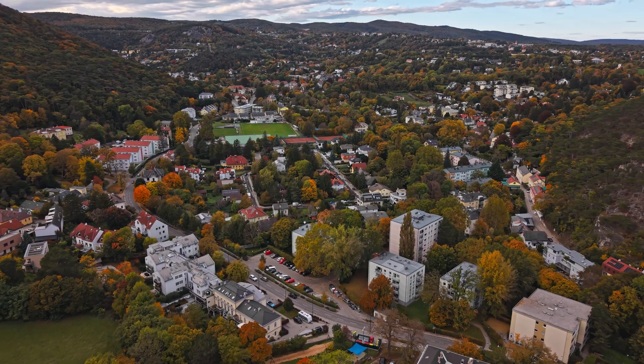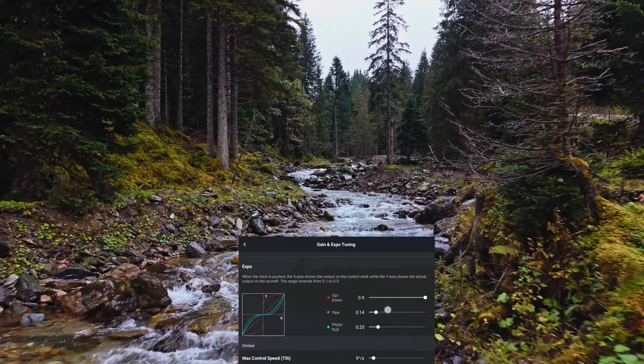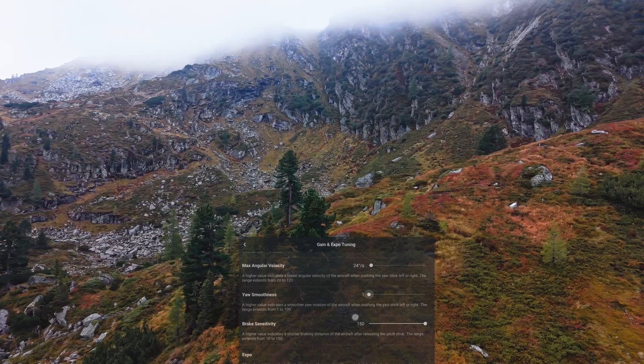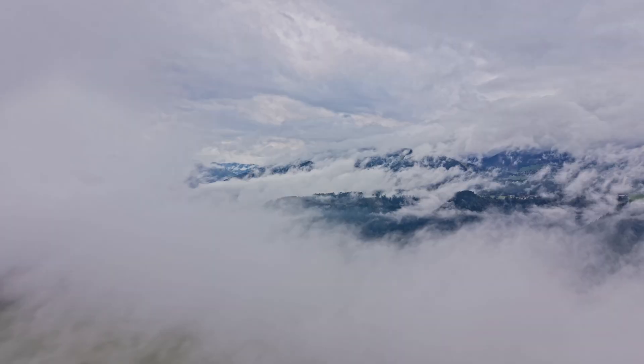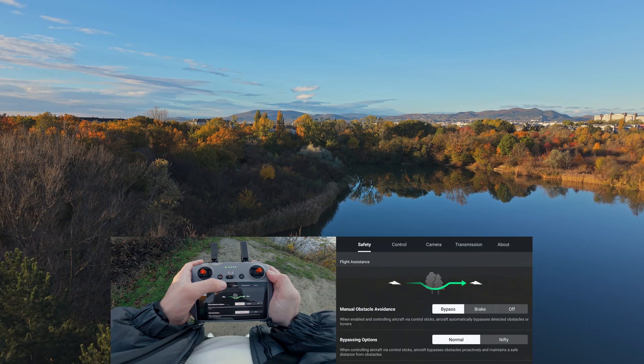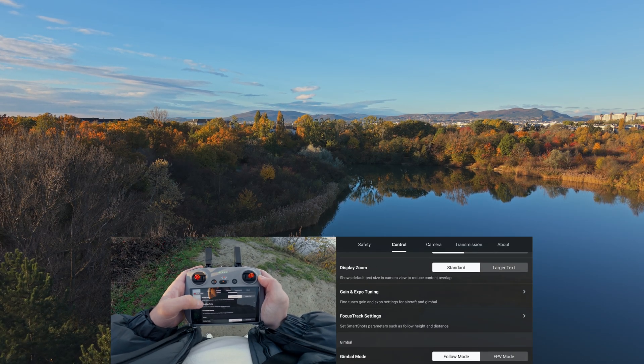Smooth and cinematic drone shots don't happen by luck. They happen in the Gain and Expo menu. In just a few minutes I will show you how to unlock cinema-like movements from your DJI Mini 5 Pro. From the flight screen, tap the three dots, move to the Control tab and then scroll down. That's where you will find the Gain and Expo settings.